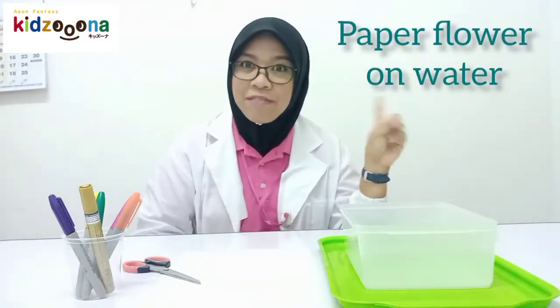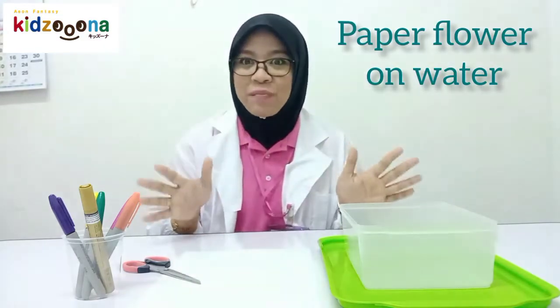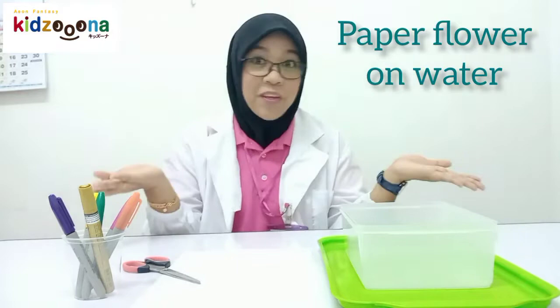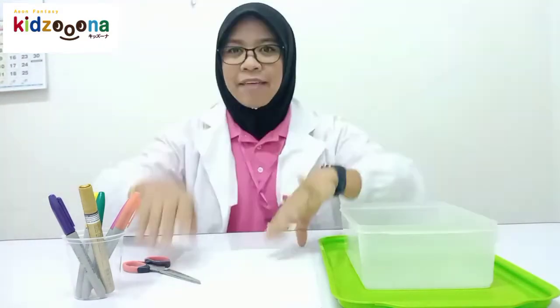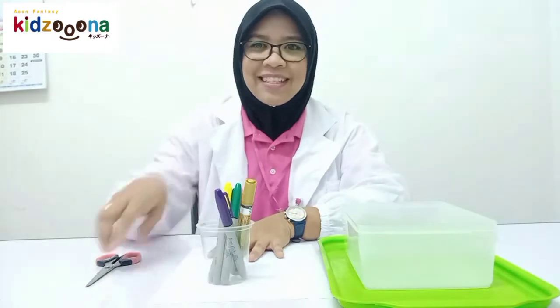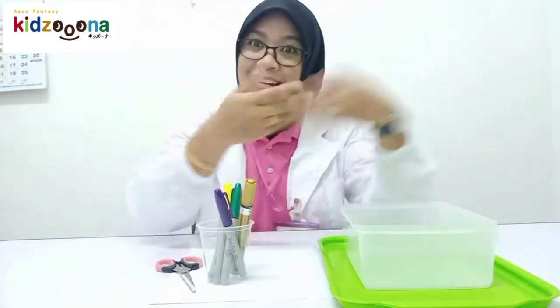Okay, now we will start the second experiment. It's called paper flower on water. This experiment will show you how the flowers bloom in the water. What must we have to do this experiment? You must have paper, marker colour, scissors, and water.